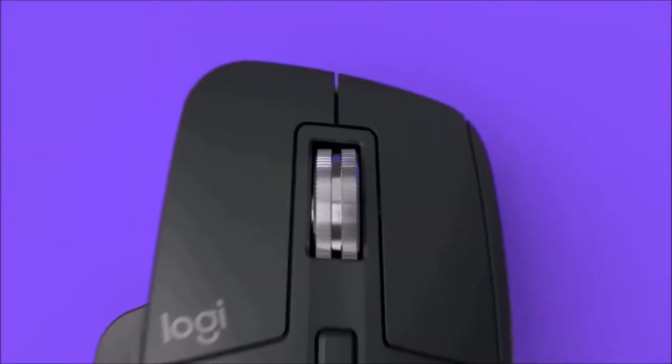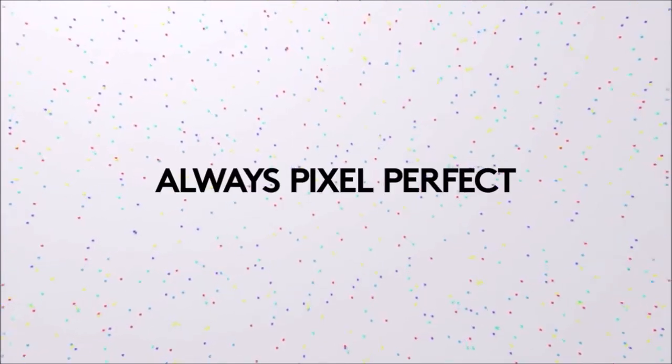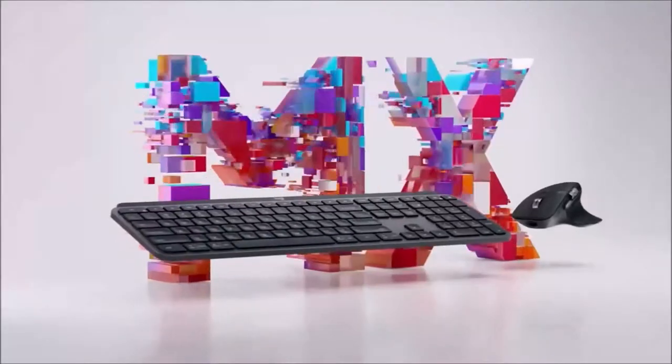Logitech's option software is easy to use and lets you configure almost anything. You can also find and download ready-made profiles for the most common applications. The MX Master 3 is an almost perfect office mouse — comfortable, precise, and rich in functions — and it stands out especially for its stunning MagSpeed wheel. It is expensive, but it is worth splurging for it.